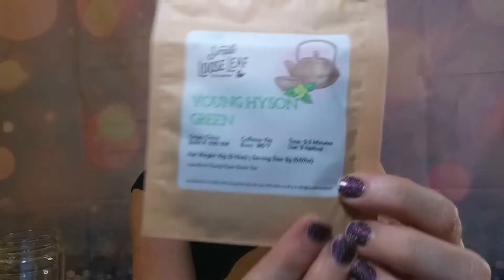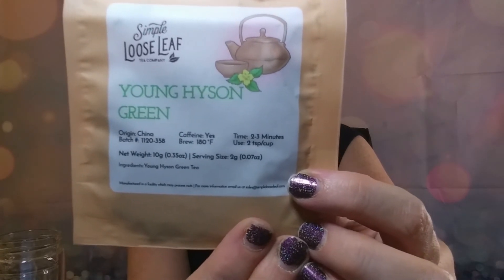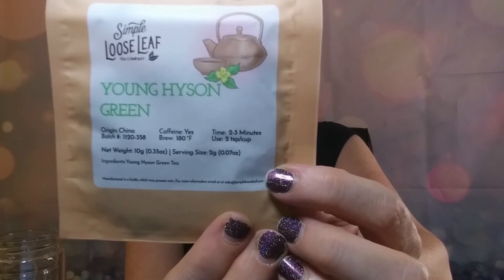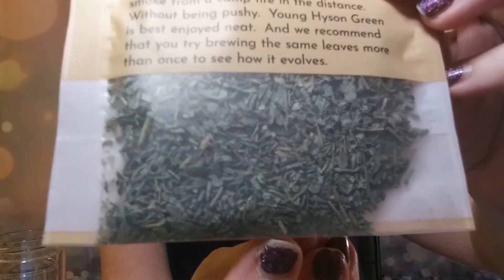My last one is my green tea, my Young Heisen Green. Young Heisen is a wonderful green that is used as the base of many of the most popular green tea blends. If you enjoy a simple tea drinking experience, you'll enjoy this tea - it features a darker note than other green teas.